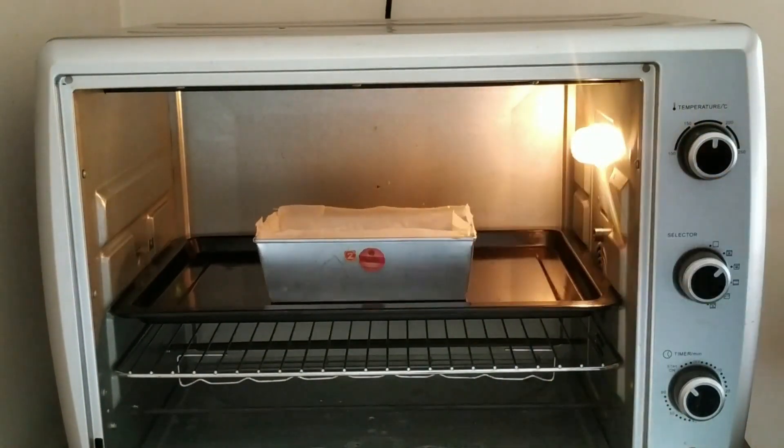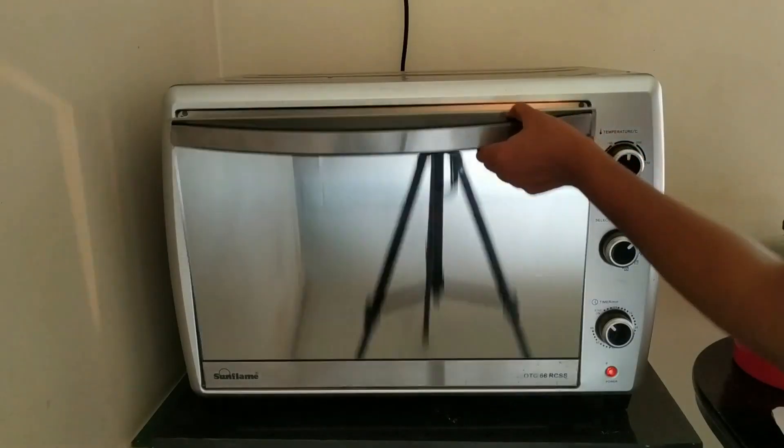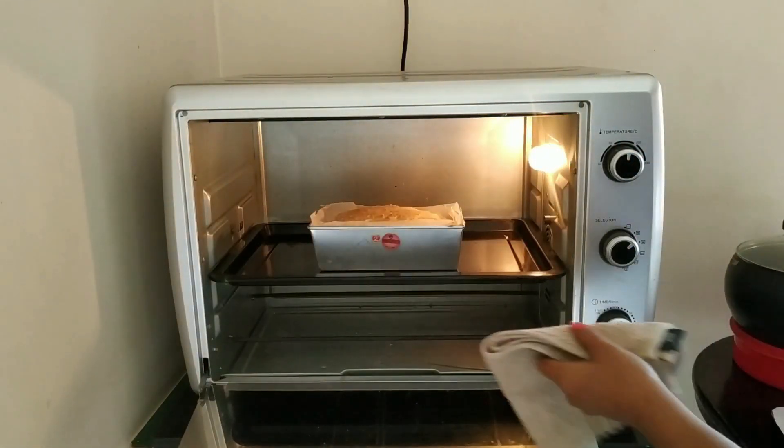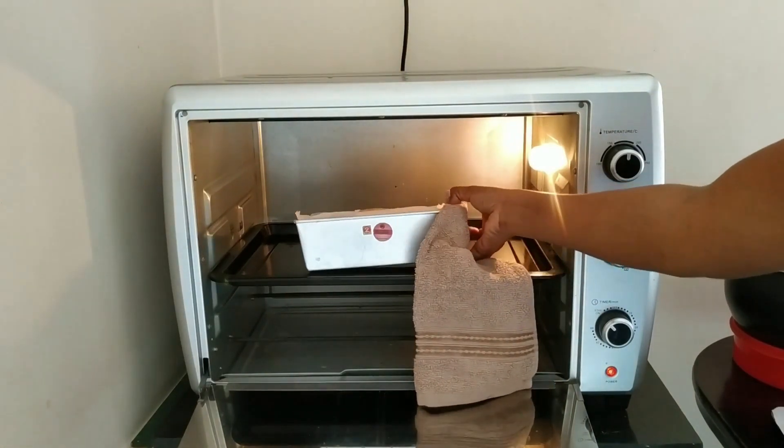Now bake the cake on the middle rack for 40 to 45 minutes and check with a toothpick whether the batter is cooked or not.